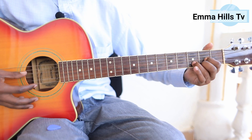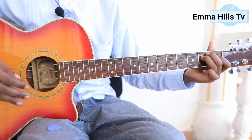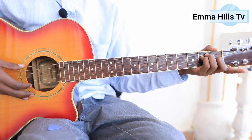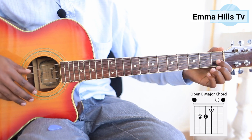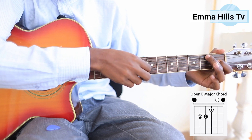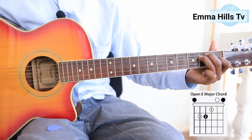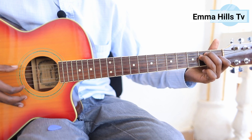The third chord is E major. When moving from D, you shift one finger and bring another into position. You can also use an alternative fingering. My first finger goes on the third string at the first fret, my second finger on the fifth string at the second fret, and my third finger on the fourth string at the second fret. This is E major — called 'Mi' in French solfège.